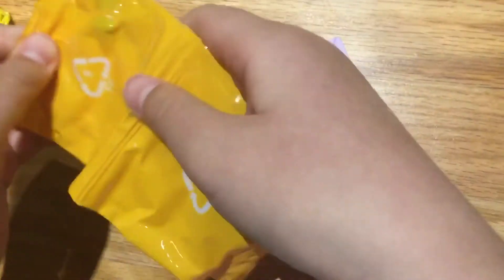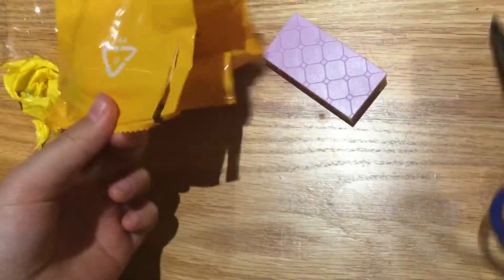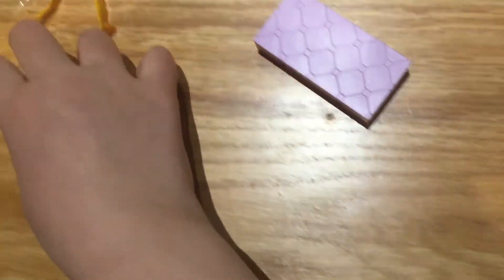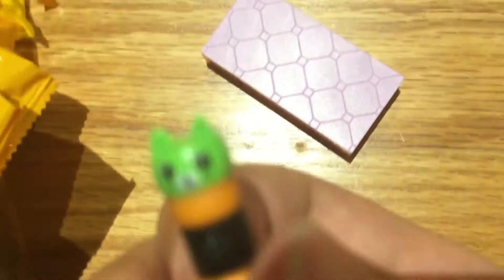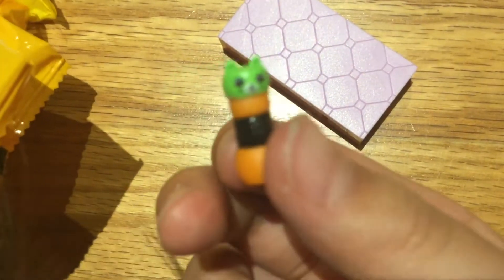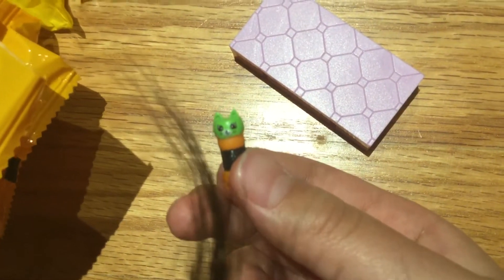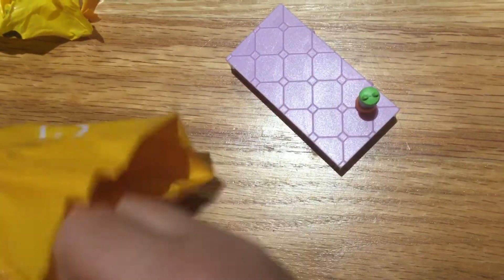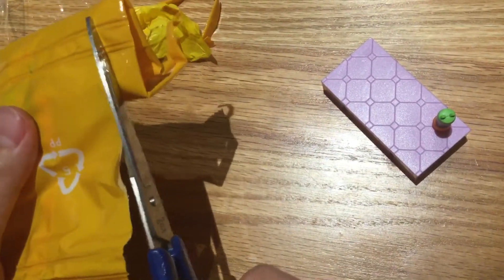I'm going to open the first one. Let's see what this is — I think this is a salt and pepper thing. Yeah, look, it has a cute little cat face on it. So this is probably the kitchen, if I'm correct. Let's snip open the rest.